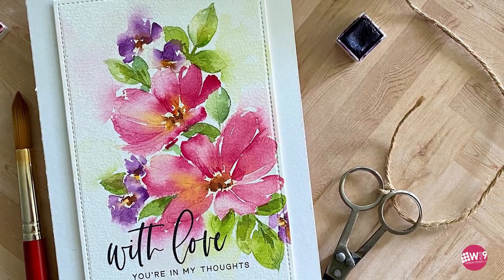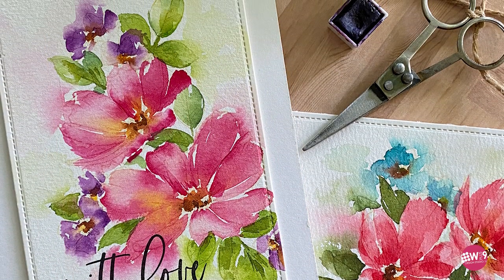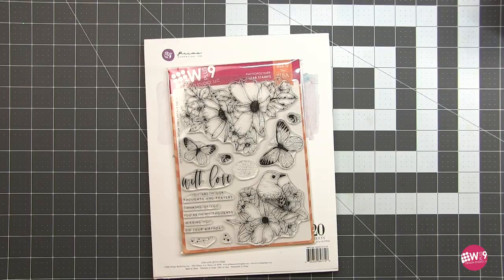Hello and welcome to another video. This is Dawn. In today's video we are going to be doing some loose expressive painting, some watercoloring to be more precise. In the last video we did more detailed watercoloring, and in this one we're going to focus on a looser technique.